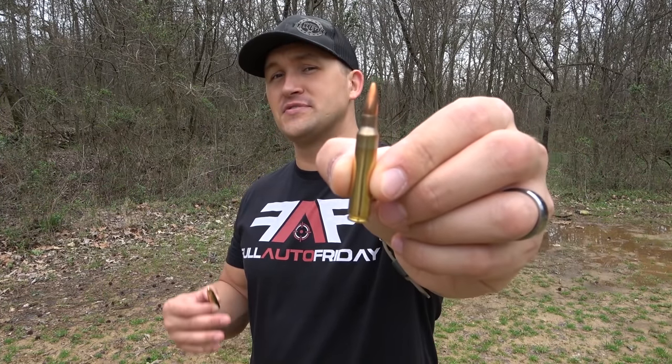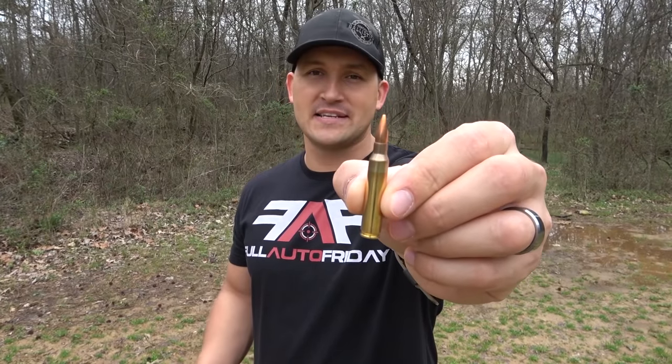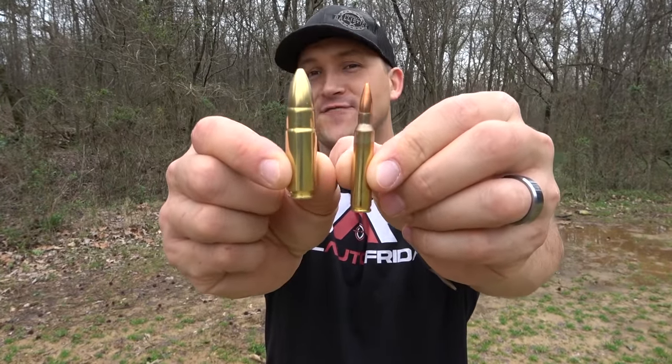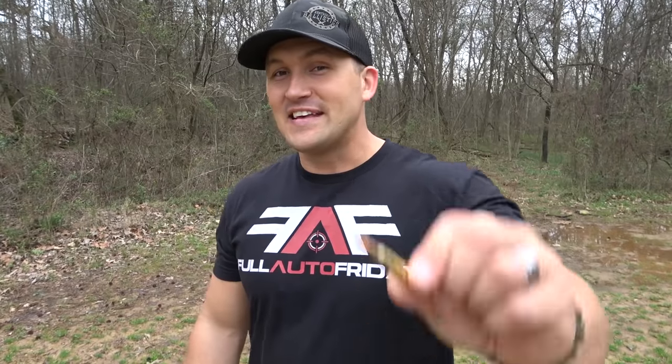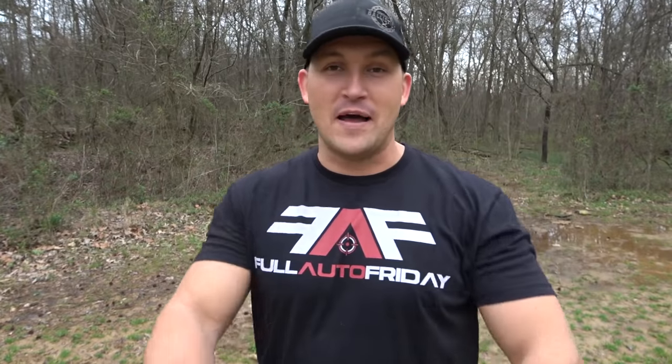If you're new to firearms and you're not really sure what .458 SOCOM is or how big it is, let me show you real quick. This is a .556 round — this is used in an AR-15, an M-16, an M-4. This is .458 SOCOM. You can see there's a pretty big difference. This little bullet weighs 55 grains while this one weighs 300 grains and can get much heavier. The .556 is moving a lot faster than the .458 SOCOM, but the .458 SOCOM is putting out a lot more energy. So what I'm trying to say is, my shoulder is going to be hurting after this video.